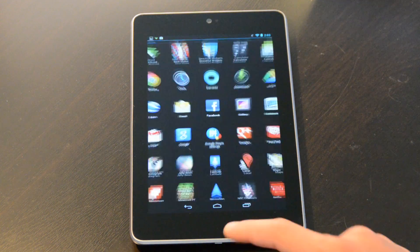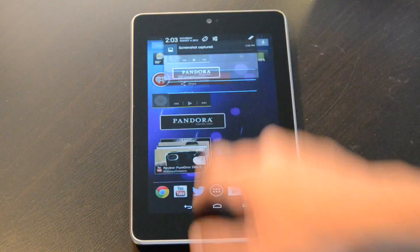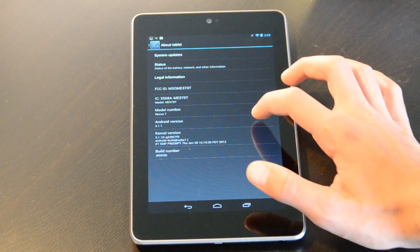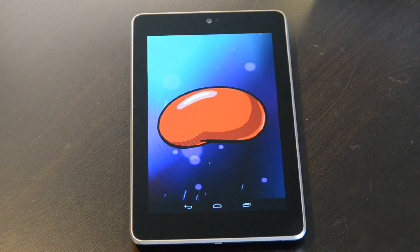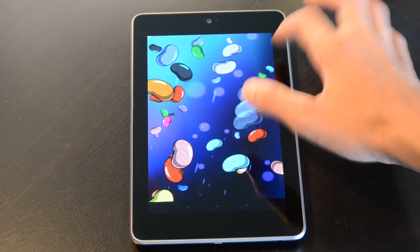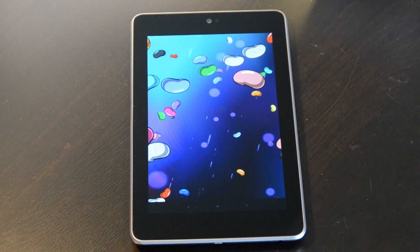The next tip is how to get to a kind of easter egg hidden in the operating system. It's located in settings — just a little Jellybean easter egg. Go to settings by pulling down the notifications bar, go to the main menu, then About Tablet, and you'll see Android version 4.1.1. If you triple-tap really fast, a big jelly bean pops up. Tap it and a face comes up saying Android 4.1.1 Jelly Bean. Hold it and a bunch of flying jelly beans pop up that you can throw around. I didn't know how to get to it until I was playing around in settings.